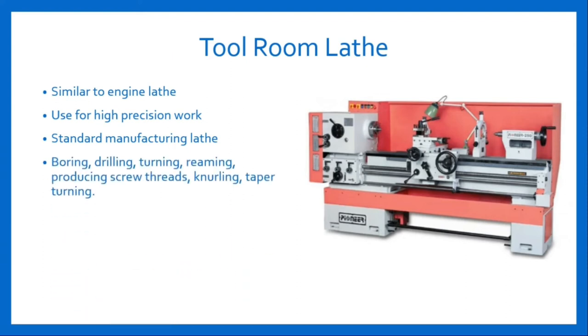These are also known as standard manufacturing lathes and are used for various operations such as boring, drilling, turning, reaming, producing screw threads, knurling, taper turning, and sometimes adopt a special milling operation with appropriate fixture. These also have a gearbox attached in the headstock which provides a wide range of speed ratios, from very low speed to very high speed, and an extended range of thread pitches. Most importantly, tool room lathe machines operate at speeds up to 2500 rpm.